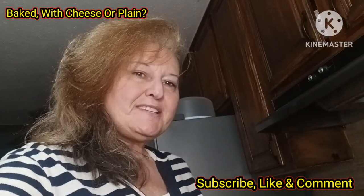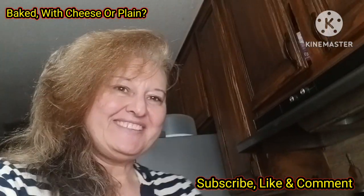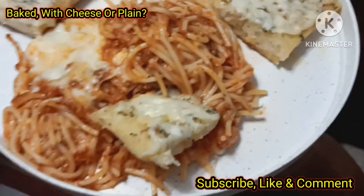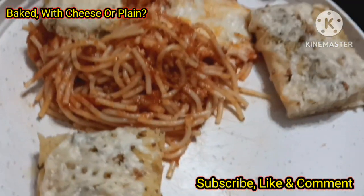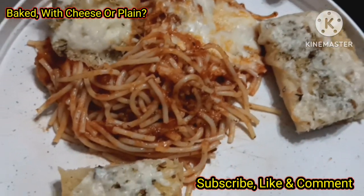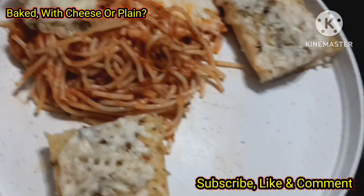For this recipe and more, I hope to see you at Lori's World. Hope you enjoy. Baked spaghetti with homemade garlic bread. Good luck.